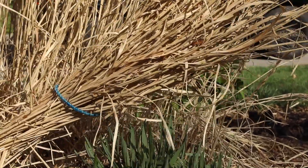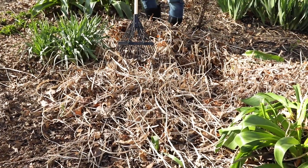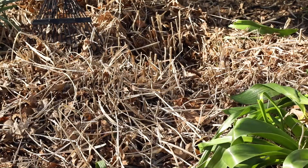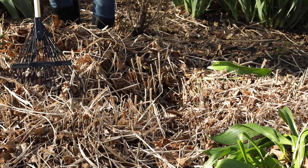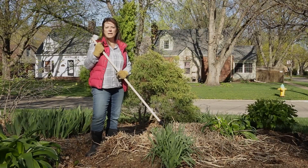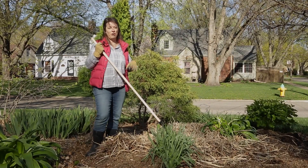All right, so this maiden grass is all cut back now, and I just need to rake up all the debris and leaves that have collected in this area. Notice that spring is a really good time to divide grasses too. As you're cleaning up, you might notice a dead center — this one actually does have kind of a dead spot in the center. If we wanted to divide it, it would probably be a good idea to cut some chunks out and get rid of the dead roots. That'll be a project for another day. So maybe it's not a full day I dislike this plant — maybe it's really only about 20 minutes, which is what it takes to clean it up.